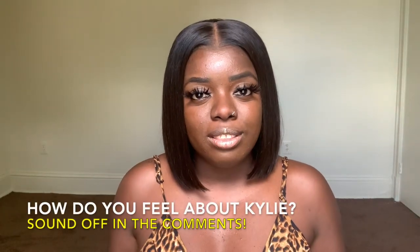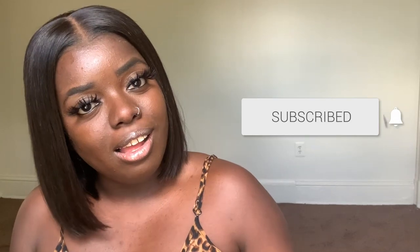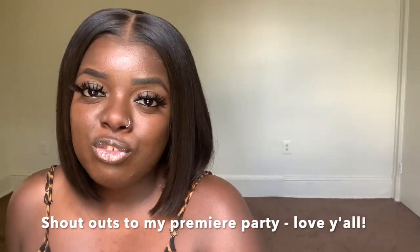Tell me what you think in the comments — how do you feel about this Kylie unit? Is this your type of unit for summer, spring, winter, or fall? I think she looks really great on me. If you're new here, hit that subscribe button and notification bell, drop me some comments, and let's get to know each other. Check out my bobs playlist and my recent video. Thank you so much for sending me this unit, and thank you all for watching — I'll see you in the next one!